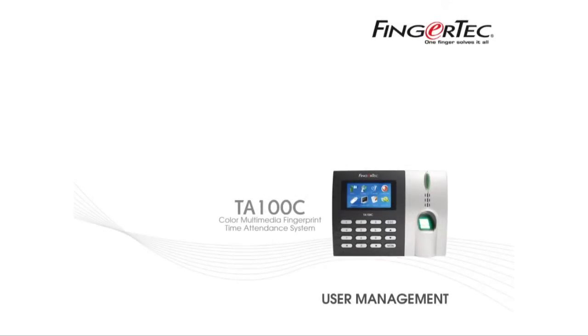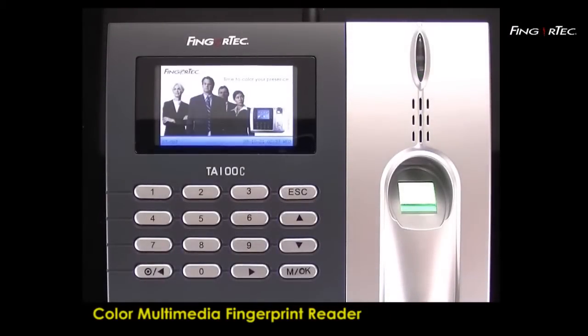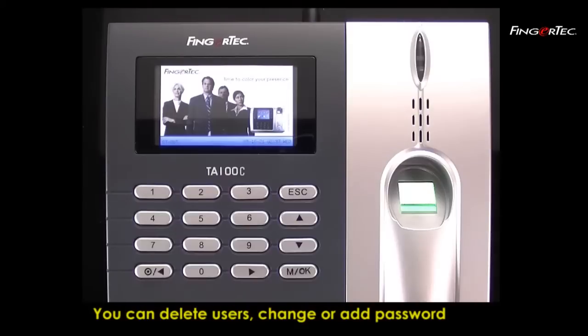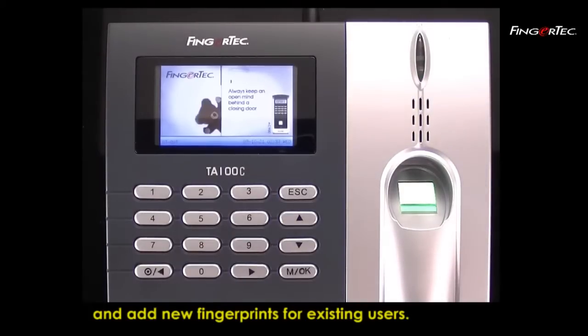User Management is possible in TA100C Color Multimedia Fingerprint Reader. You can delete users, change or add password, and add new fingerprints for existing users.